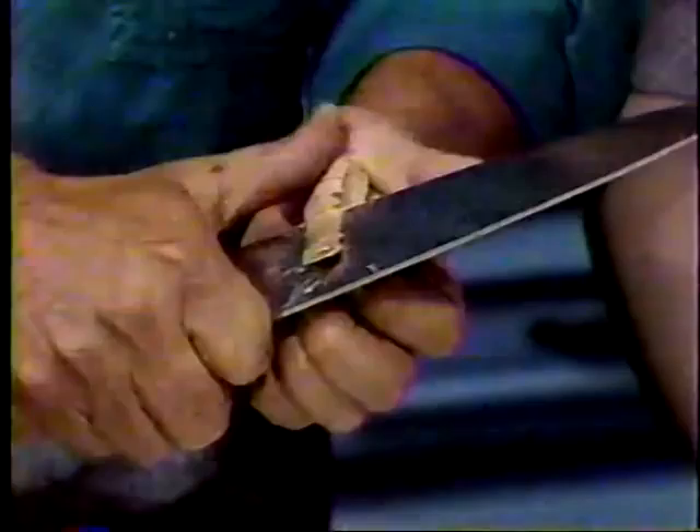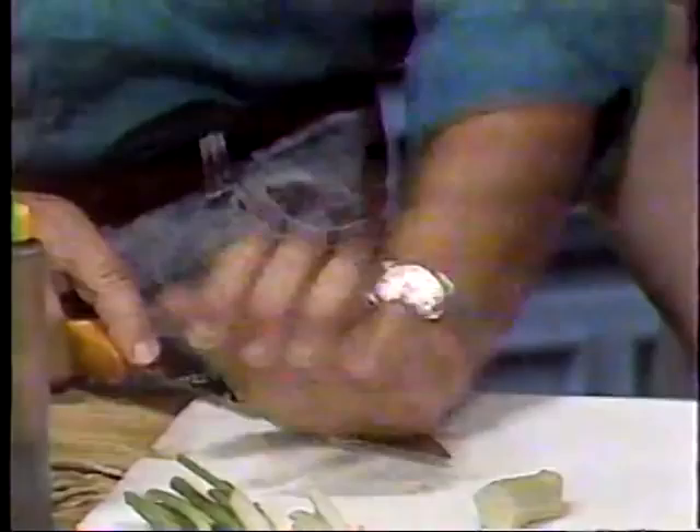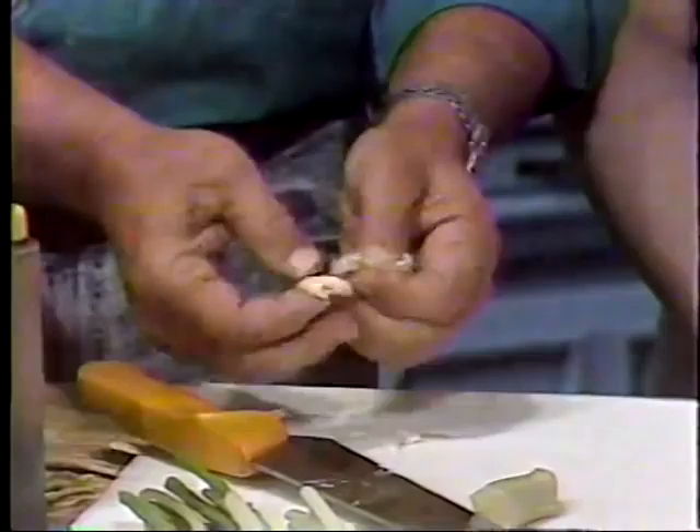The recipe calls for about a tablespoon of minced fresh ginger and a clove of garlic. You can see that's what he's doing there. I smell the garlic — I love garlic.